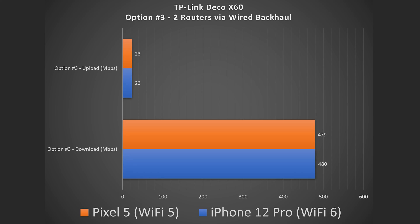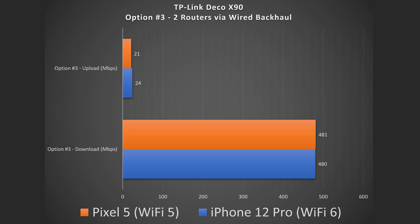Skipping option 2 — which is when I have a router and a non-router like an access point, extender, or satellite — since these are both routers, I'm going to skip to option 3. Option 3 is when you get two routers and hook them up to each other via ethernet, called wired backhaul or ethernet backhaul, and this gives you the best possible connection. You can even put a switch in between. I got full speeds on the secondary unit; even though both are routers, the secondary one acts as an access point, and the TP-Link Deco app handles that automatically. Same is true for the X90 — hooked them up via ethernet and got full speeds no matter which one I was connected to.